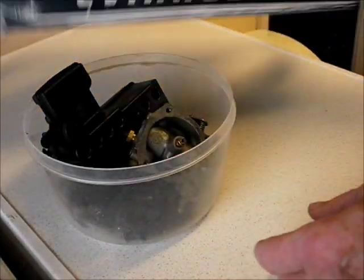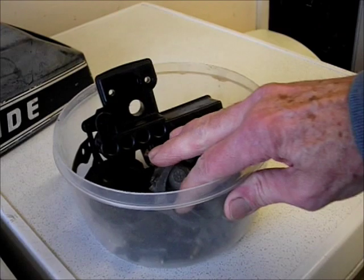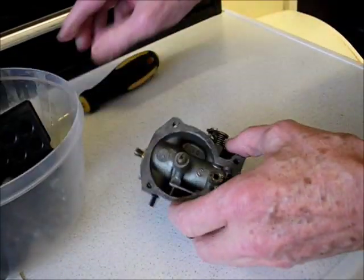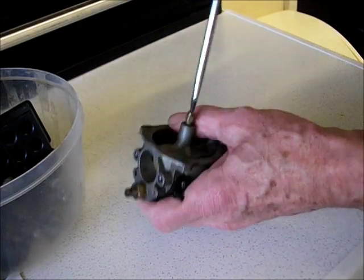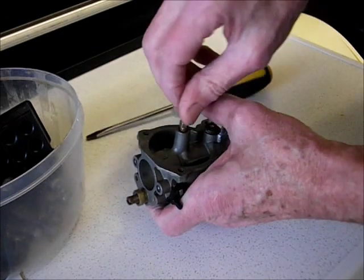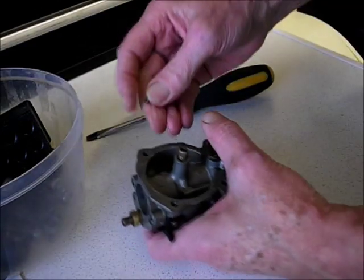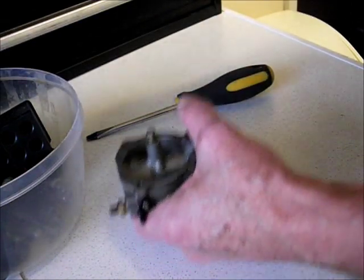Hi, here we have our Evinrude and we're going to reassemble the carburetor. Got all our bits and pieces here, so we'll get on with it. In our box here we've got the main aluminium body. Just want to check that the jets are clear — take out this little fella here, have a look through him. Oh, he's quite clear. Give it a blow — that looks okay.